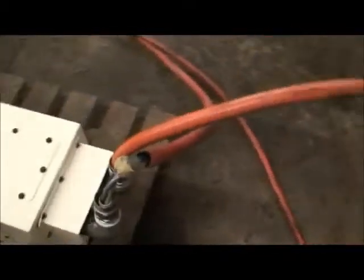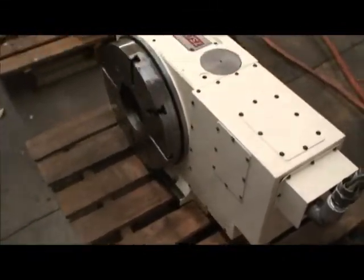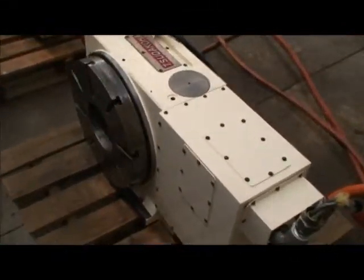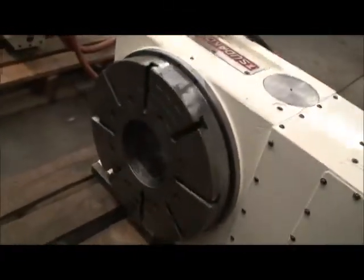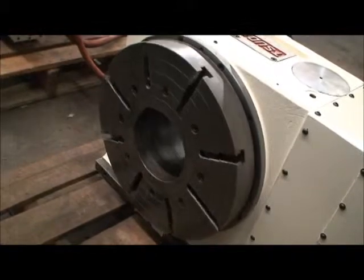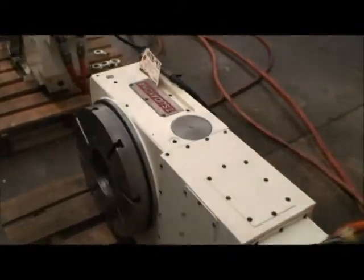It has a hydraulic braking system which is controlled through the hydraulic line — a little pump if you have it, and if not you'll need to get one. And I'll show you the back side.